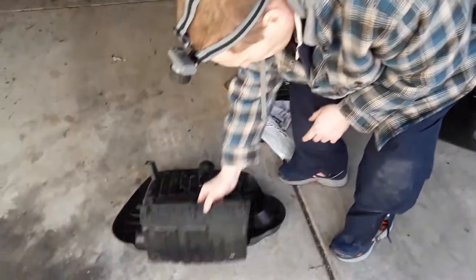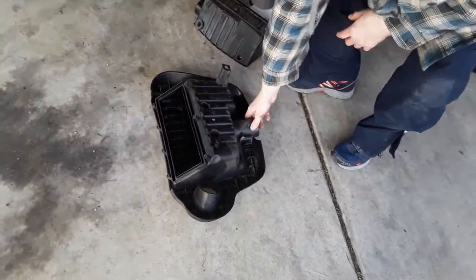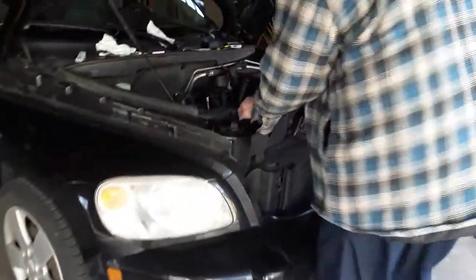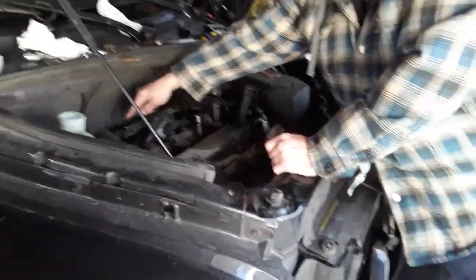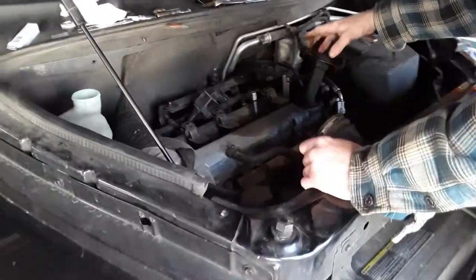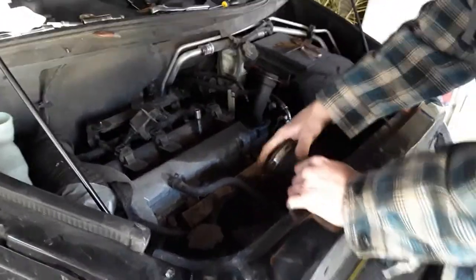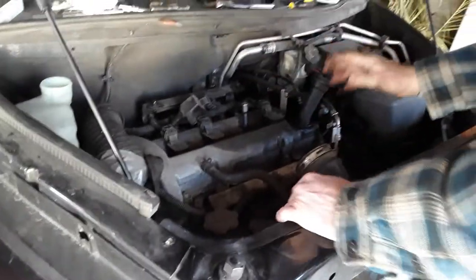The way this housing works is you have the connections for your throttle body here, and you have a couple of connections where it hooks onto the engine — one, two, three, and then it fits up on top and goes here. The only thing you have to do is disconnect this little hose here that goes from the throttle body to the intake, and that gets the housing off.